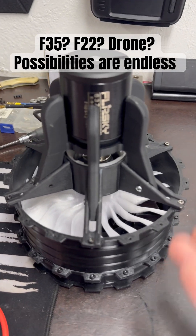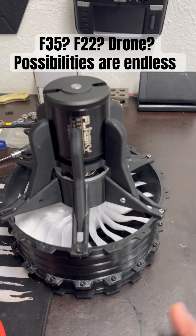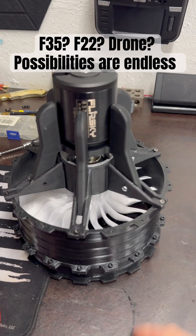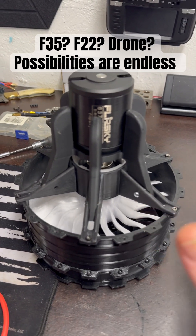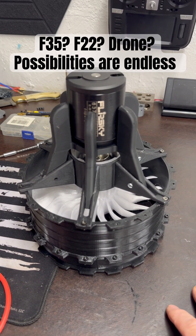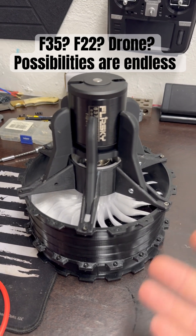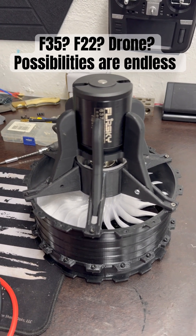A lot of people are asking why I'm not building my own motors. I'm trying to do stuff with off-the-shelf components, so when I'm done with everything, I can send out those CAD files to you guys and you can just have a blast. Use the motor you want, use whatever you want — it's all off-the-shelf and ready to go.